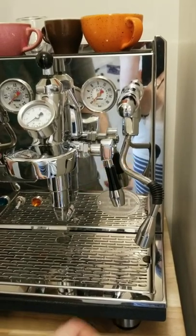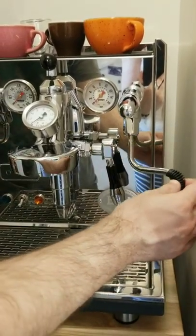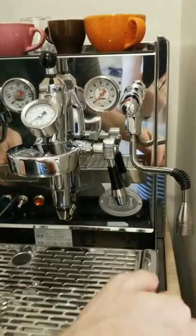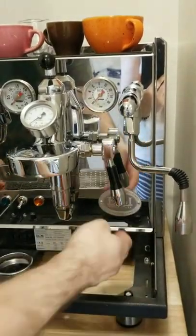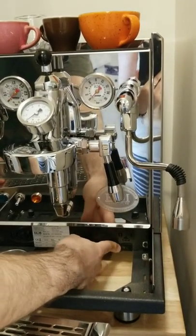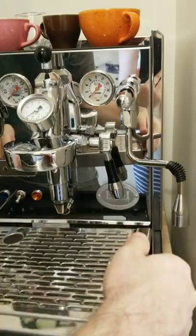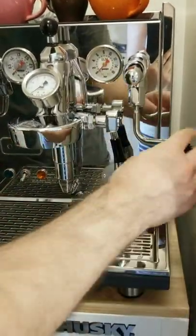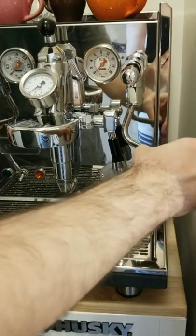Alright, so a little known trick for the Synchronica — ECM Synchronica. For a while I thought to turn on and off the steam boiler, I always thought you have to remove the drip tray, which is awkward. You're gonna move things out of the way, you don't have water in it — it's just a pain in the butt.